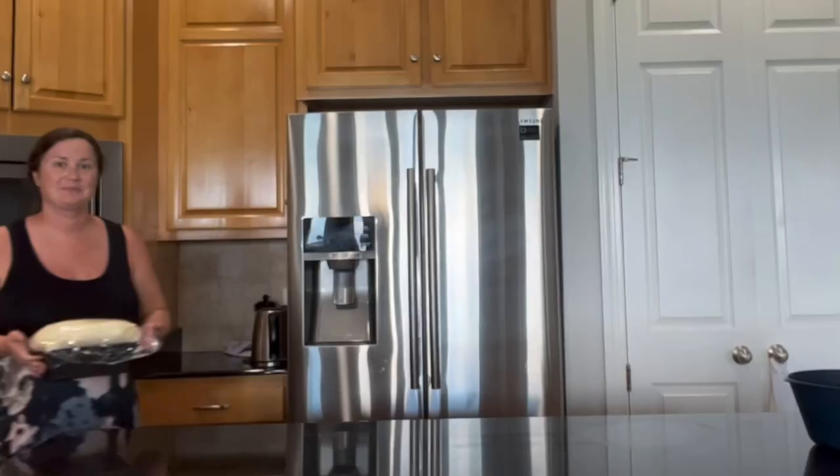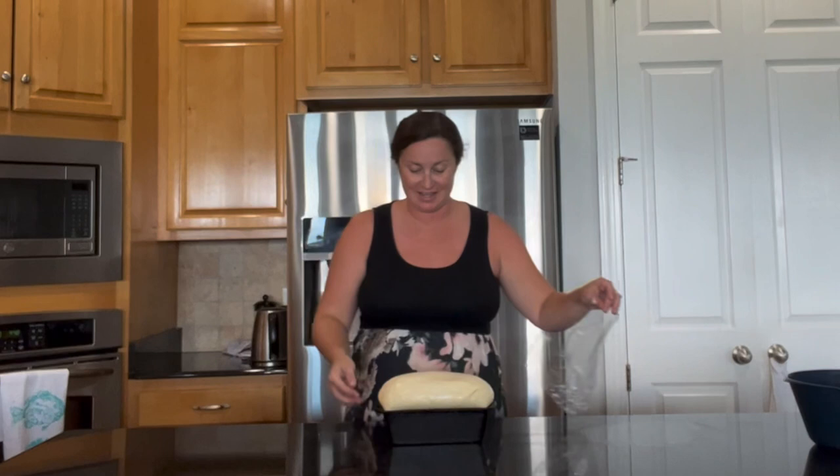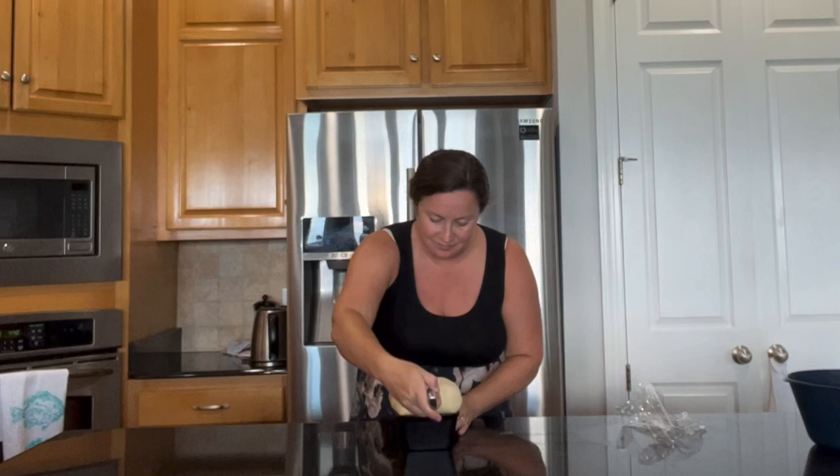Just 30 minutes later, check out how fluffy the bread is and how much it's risen on the second rise! It smells wonderful. I like to score it just straight down the middle using a sharp knife. Now it's going to bake in the oven preheated to 400 degrees for about 40 minutes.